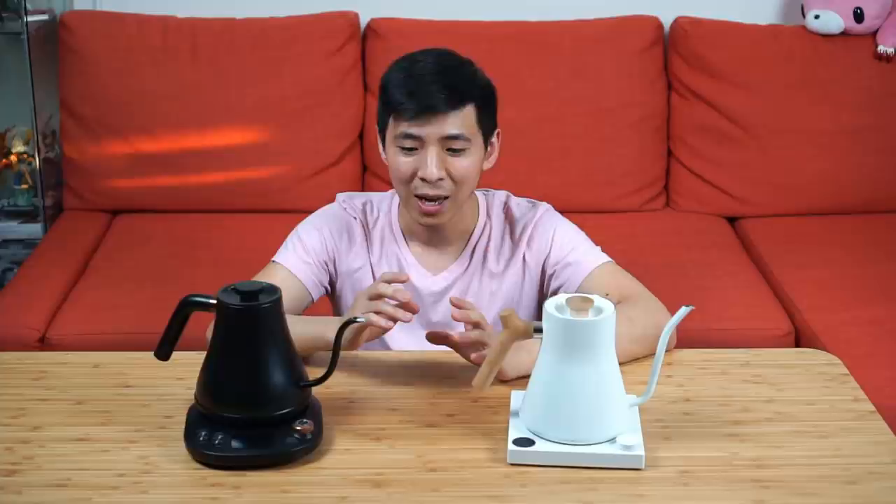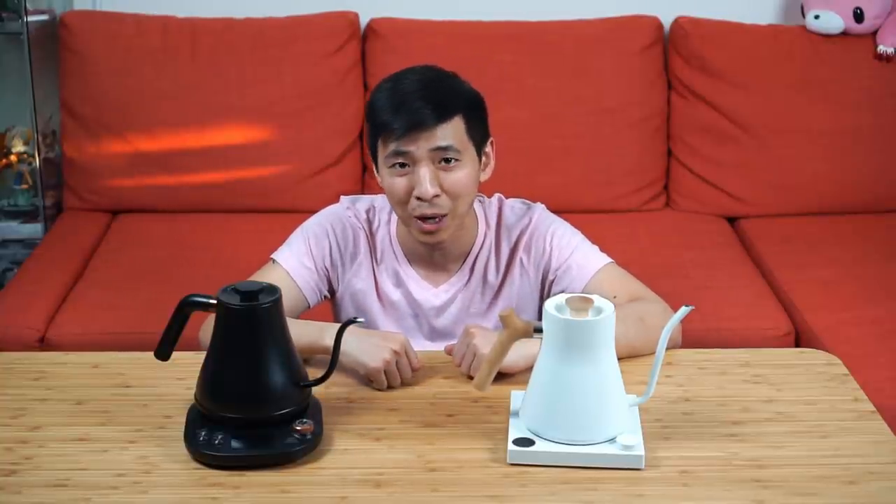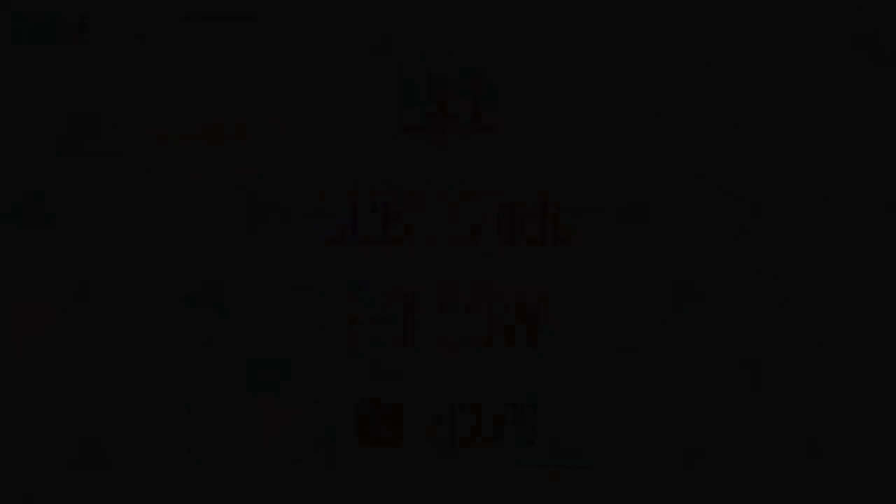I hope this video helped answer your questions. I tried to cover everything I could think of regarding the Wilson's kettle — if I missed anything, let me know in the comments, and also tell me what kettle you're currently using and what you like about it. Maybe I'll have a chance to test it out. If you're new to the channel, please support us with a like and a subscribe. We launched our Instagram page about a week ago — you can find us by searching XICUPS or via the link on our YouTube banner. That's it for this episode, see you guys on the next one!